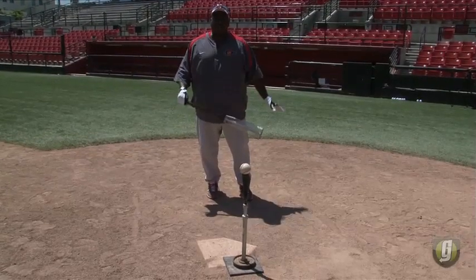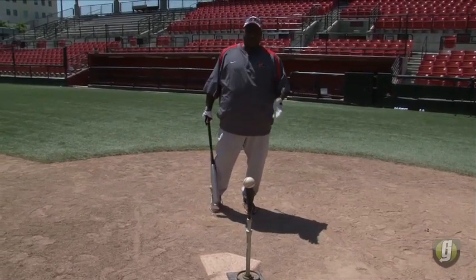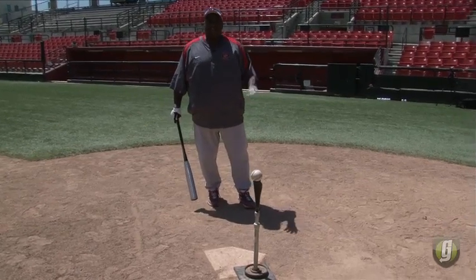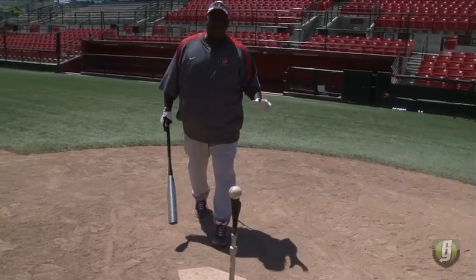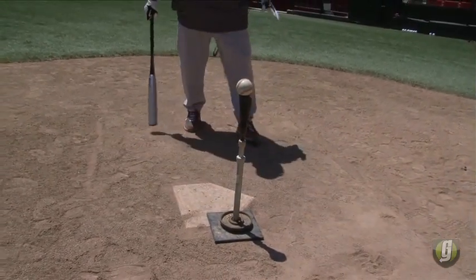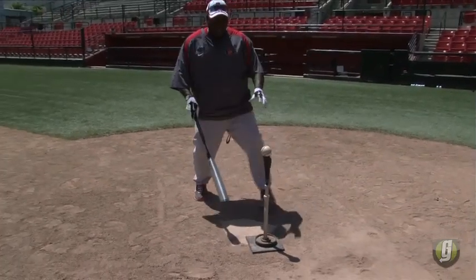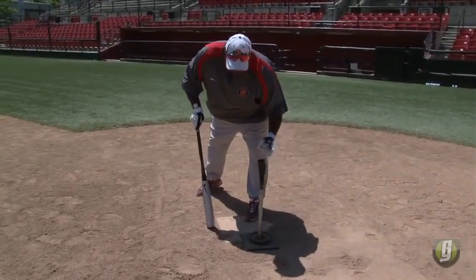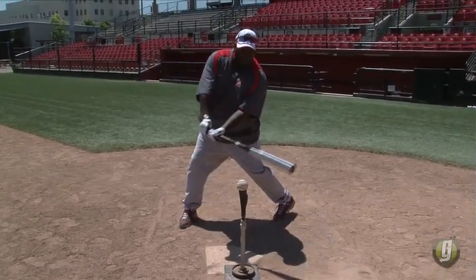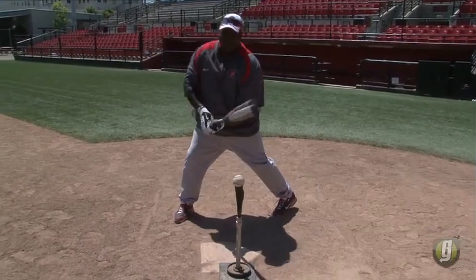We're going to talk about drills. One of my favorite drills to do when I was struggling or going good was hitting off the tee. The tee itself is the hitting area — you can move it wherever you need. I used to start with what I'd call the toughest pitch to hit: a ball that was down in the zone on the outside part of the plate. That's the most difficult ball to hit because it's the latest point you can hit a ball and still hit it fair.